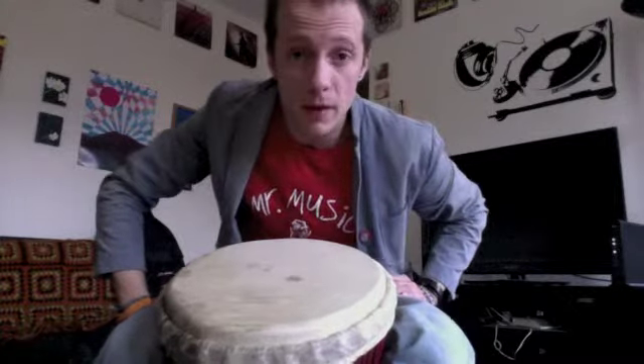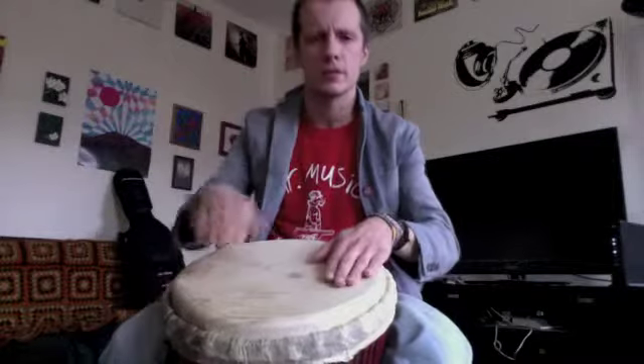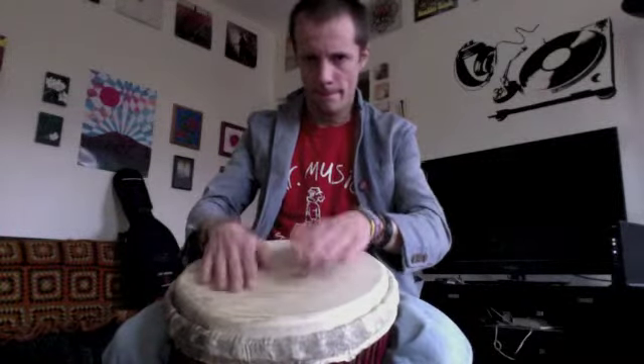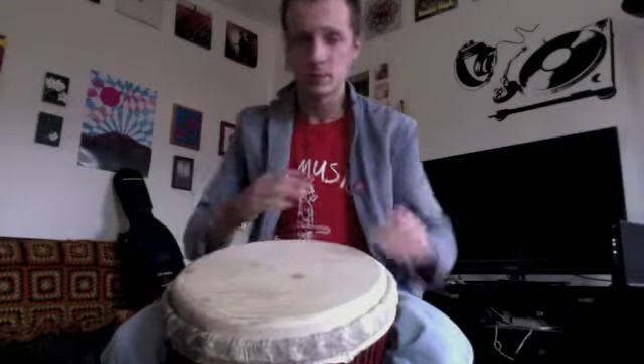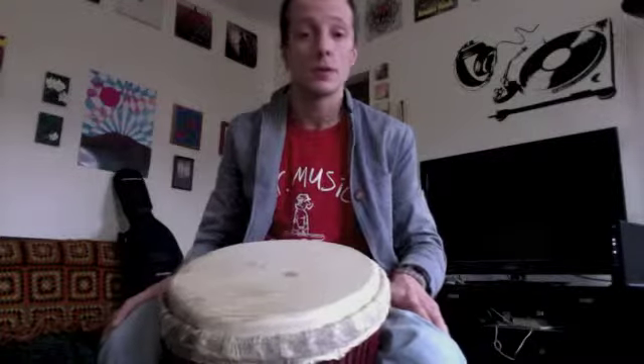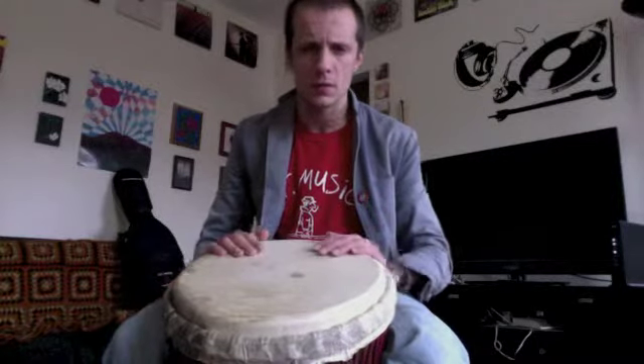Welcome back everybody, we've got the djembe open tone for you now. If you watched our video from before, we went over the bass tone, which is like this. That's the sound we would use in kind of the same function as a bass drum on the drum kit. The open sound happens the way you would use a higher drum, like a snare drum or something. So watch this — open sound happens like this.